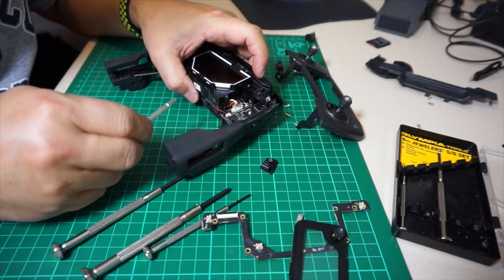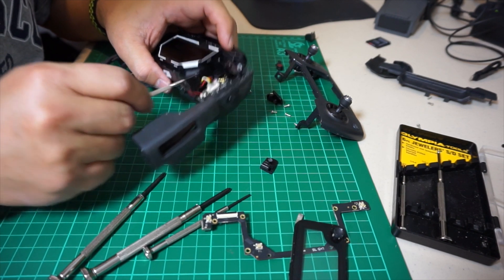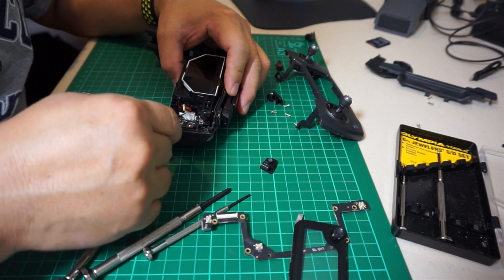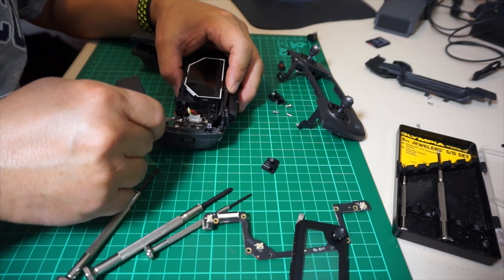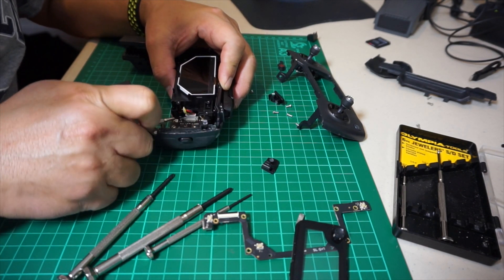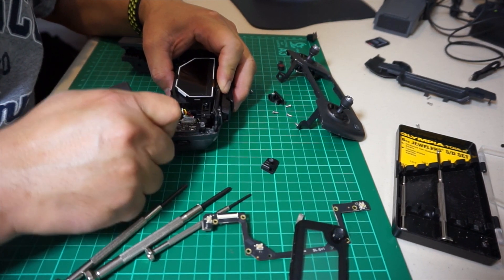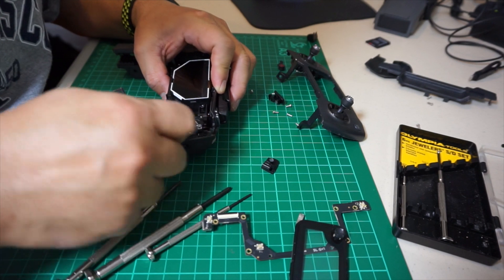With all the screws out, carefully remove the small black and white connector on that board in order to remove the top. Then you also have to remove the big wire harness connector — use your flathead screwdriver to pry it up. Remember the orientation of the different color wires so that when you put it back, you know the correct way. Typically there are key marks on them so it won't work if put in the wrong way, but just be careful when you pull it out.